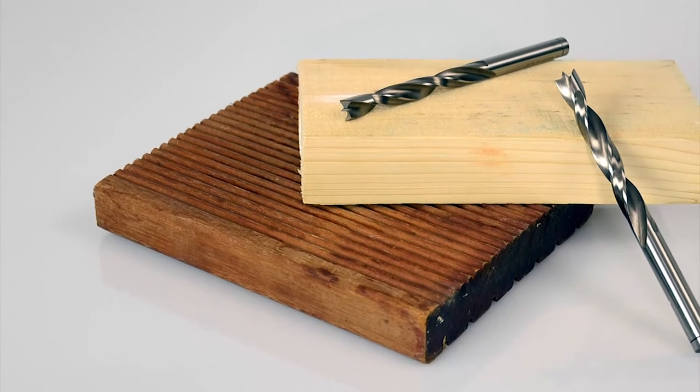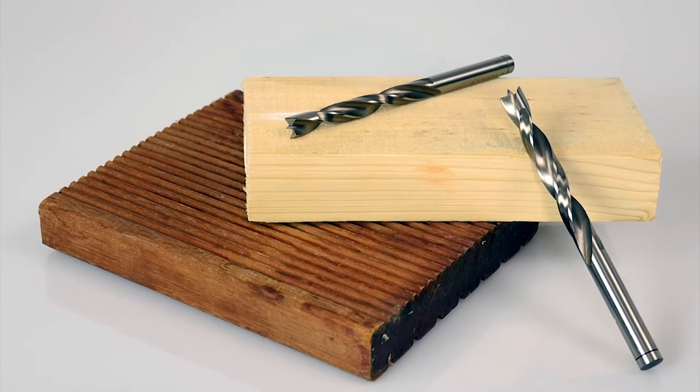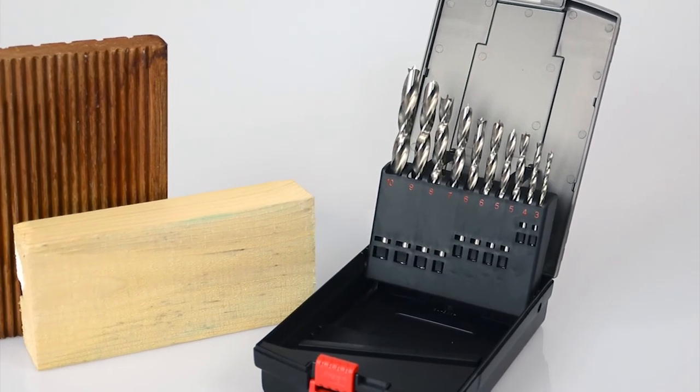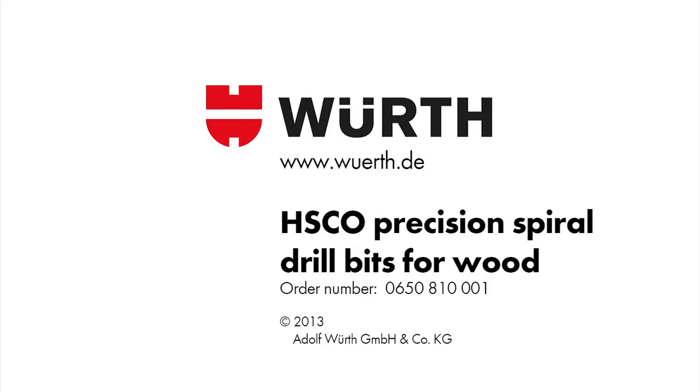Whether as a single bit or in a complete set, VERSE Precision Drill Bits for wood are all-round tools for professionals in the wood business.